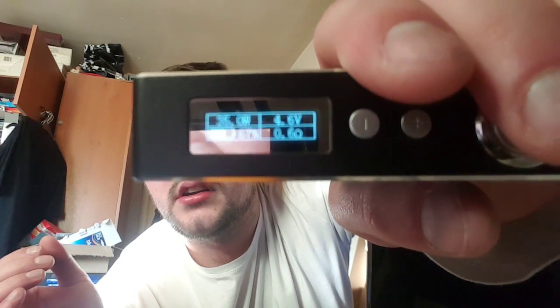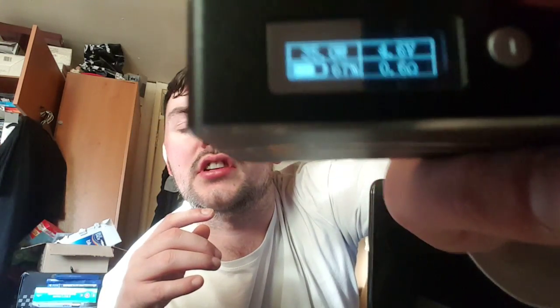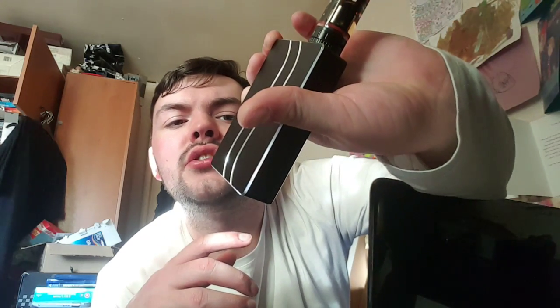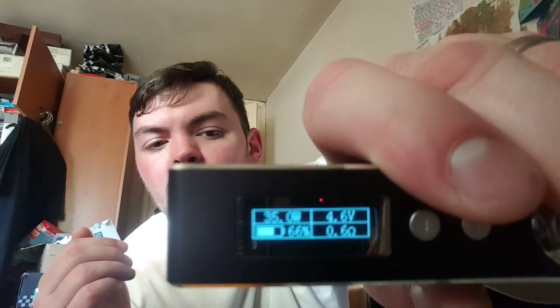On the screen — let me see if I can show this. It shows the voltage, the wattage, battery life, and the coil resistance reading, which is 1.6 for this coil. It's 4.6 volts, 35 watts. My battery is at 66%, so it'll probably last me half way through the day, or most of the day I think.